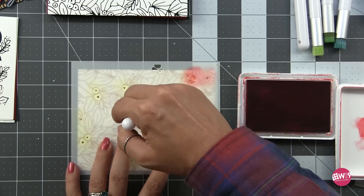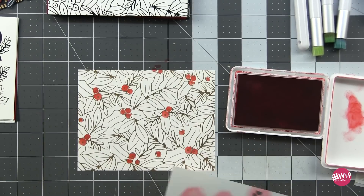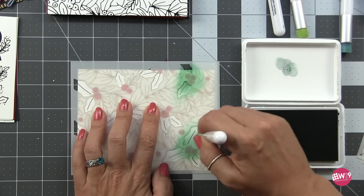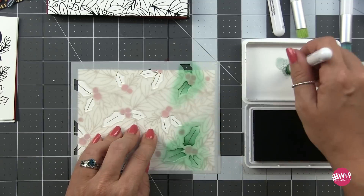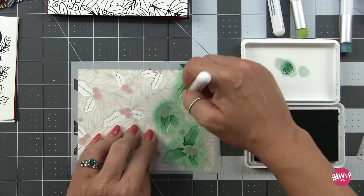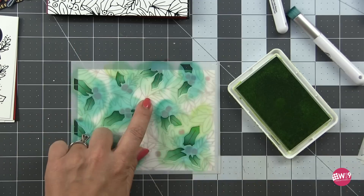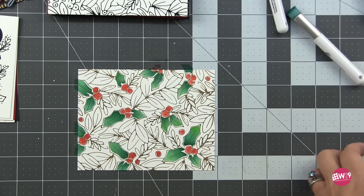I've sped this up quite a bit because we're ink blending here — it can take a minute even in these small areas. I tend to do more than is necessary; you could fill these with solid color but I do like a little bit of variation. The neat thing about these stencils is that the way Yana designed them they don't completely fill every single area of each element — it has more of a stylized artistic look, and I'm really here for it. A little bit different than the other stuff that's on the market right now.